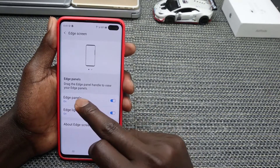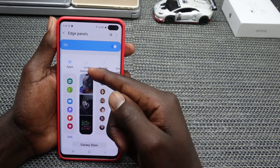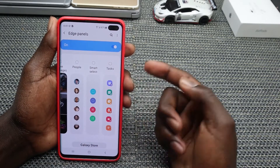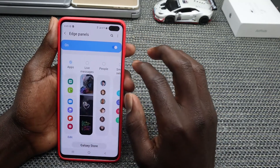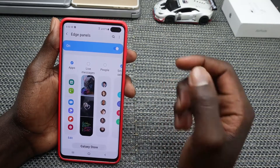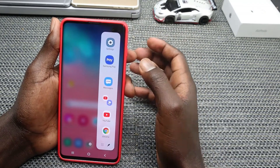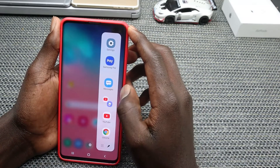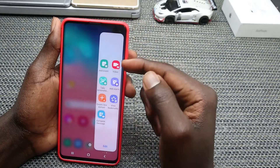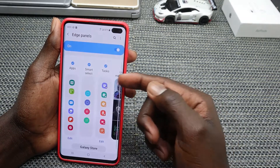Tap on Edge Screen, which includes Edge Panels and Edge Lighting. Tap on Edge Panels — this gives you shortcuts to your favorite features. You can enable live messages, contacts under People, Smart Select options, or tasks. Once enabled, access your edge panel to find shortcuts like Settings, Samsung Pay, Messages, and YouTube. Smart Select options include take a screenshot, add an alarm, or create new contacts. Go into settings to edit what you want to include.